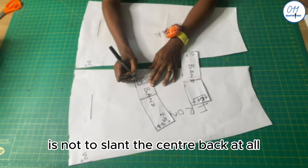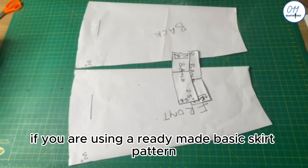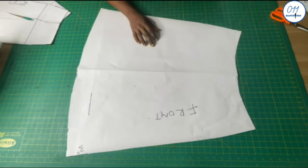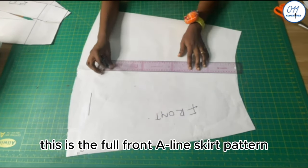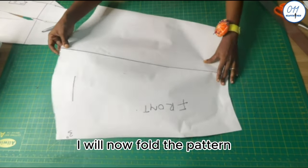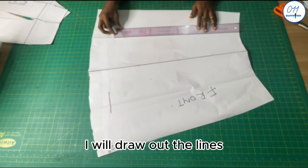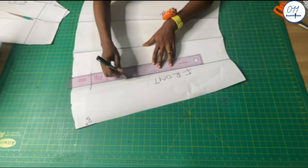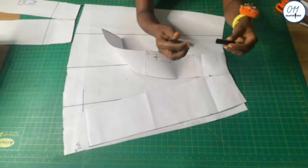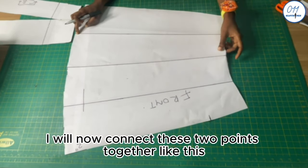The easiest way to handle this is not to slant the center back at all when making the basic skirt pattern. For this skirt we're using a ready-made basic skirt pattern drafted before — do not forget to get rid of the slants at the center back. This is the full front A-line skirt pattern. I'll draw out the middle line of the skirt, then fold the pattern into four equal sections and draw out the lines. I'll mark the hip line on this A-line skirt pattern and connect the two points together using my ruler.